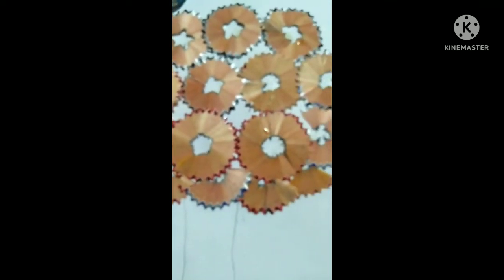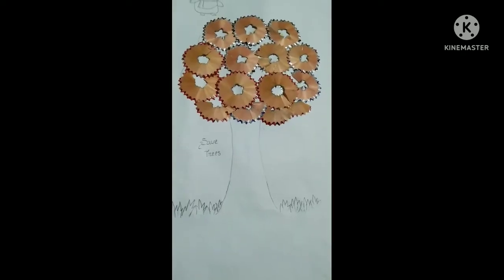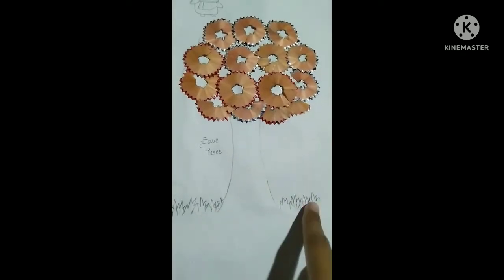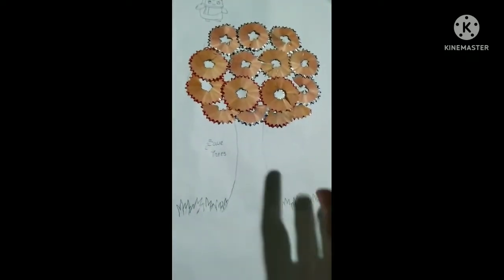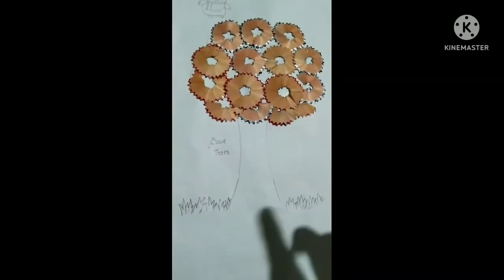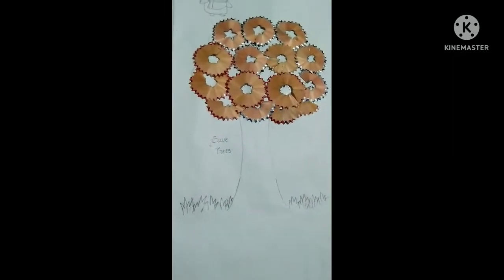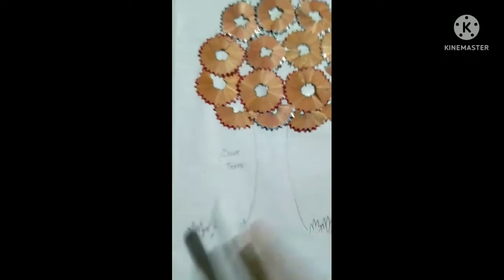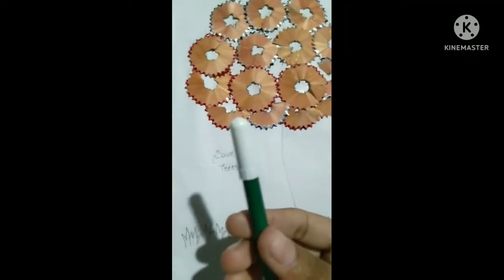I think about half of the craft is now complete. The next thing I want to do is make some small grass to make it look much brighter. I want to make the grass in a green color.